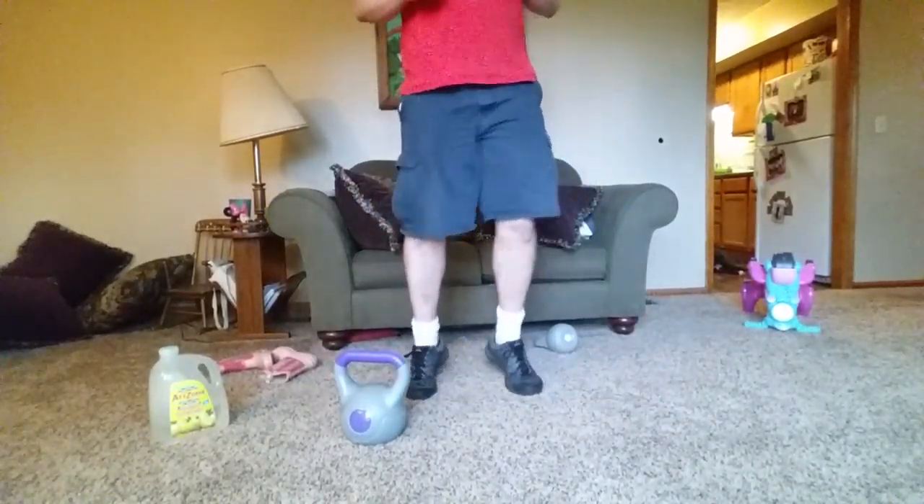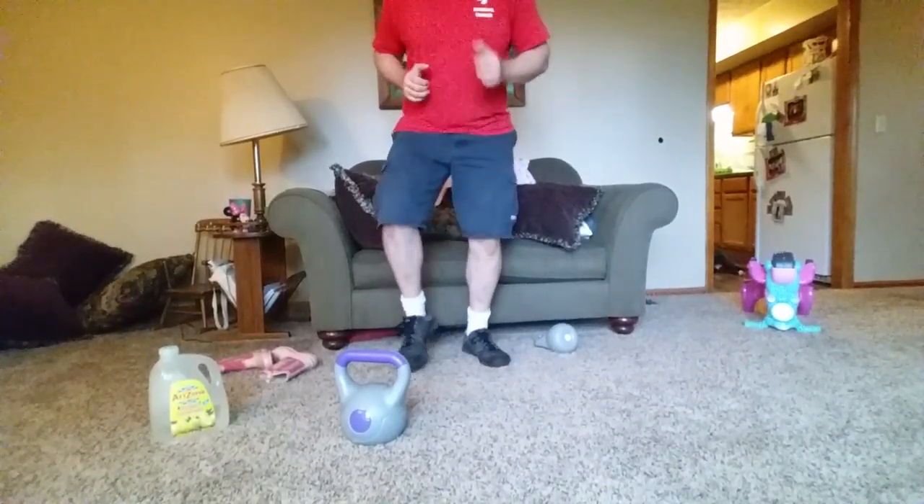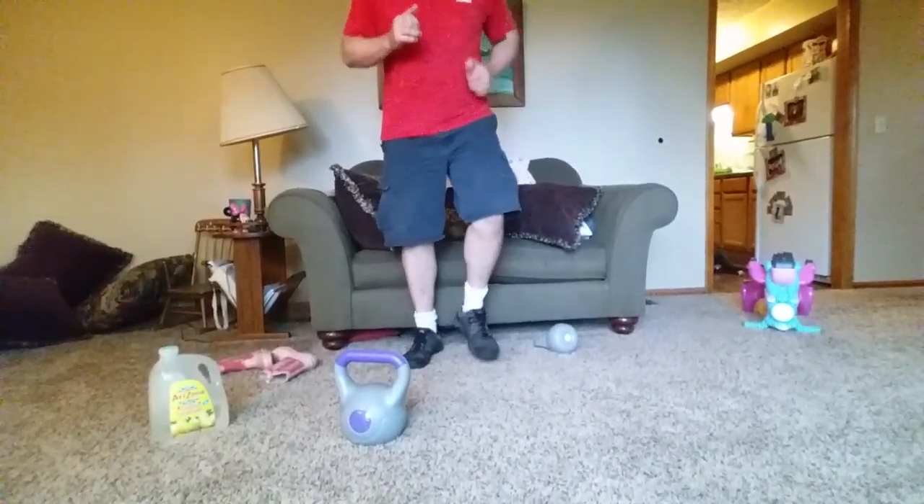10 seconds of jogging. Two minutes of cool down guys. Sorry ladies — I don't know why, but I was having trouble with my camera angle. I think you could see most of the movements I was doing, you just couldn't always see my face.